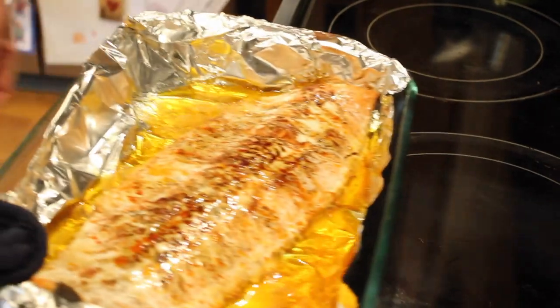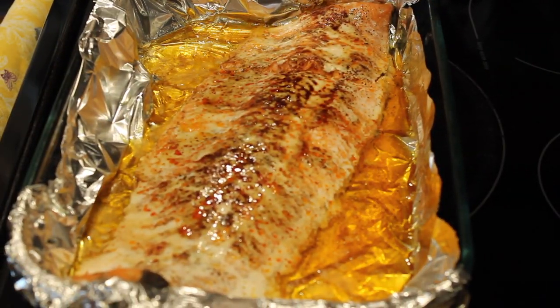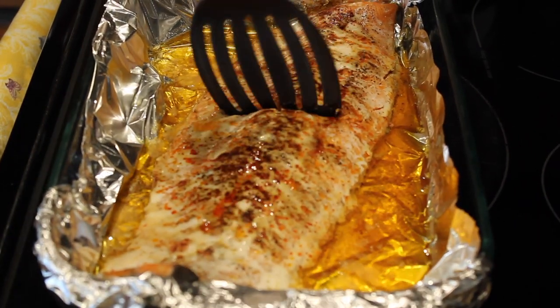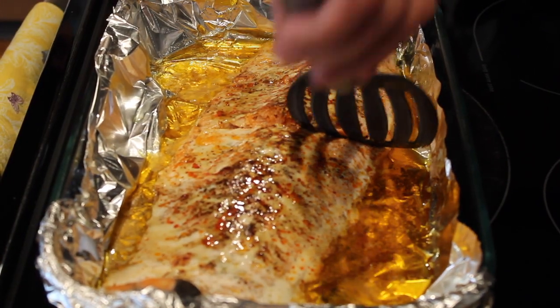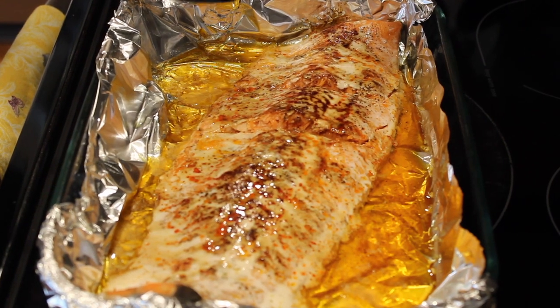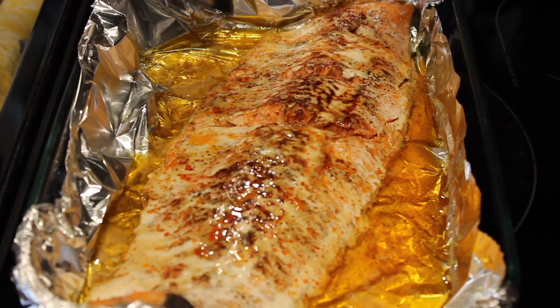Okay, here it is — look at that! How good does that look? Simple, easy. Follow this recipe, these hacks, these temperatures, and enjoy some amazing wild Alaskan sockeye salmon.